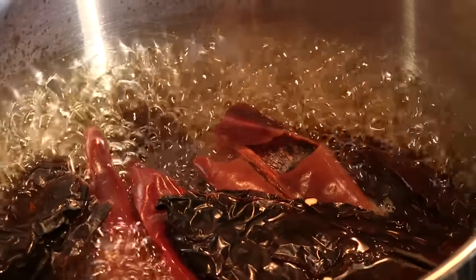The next thing we are going to add are eight guajillo chilies — these are dried chilies — and five dried ancho or pasilla chilies. Earlier I took these chilies, removed the stems and seeds, and boiled them in water for about ten minutes to rehydrate them. These are going to go into the blender.